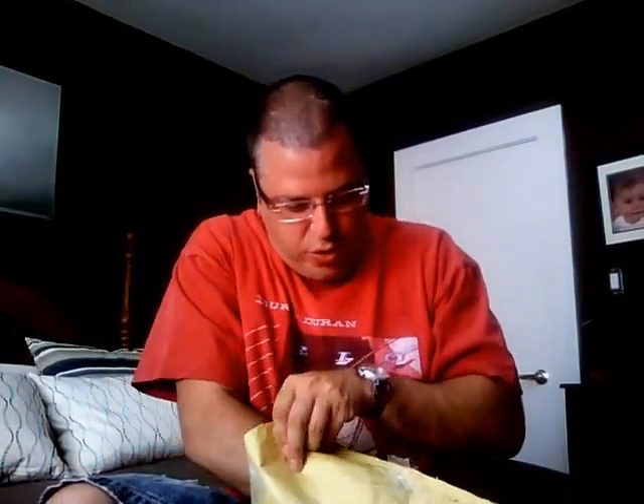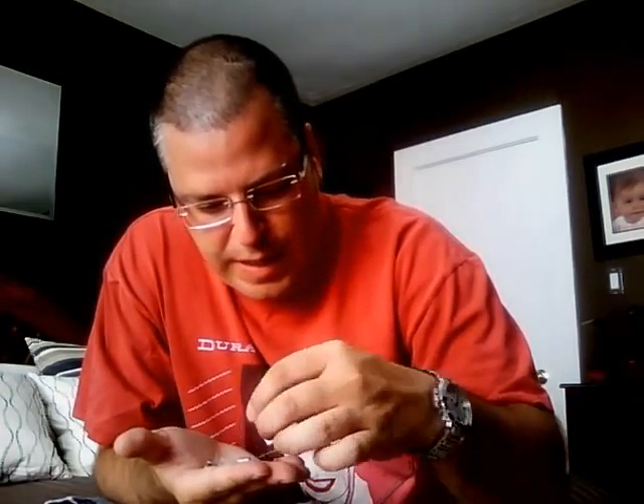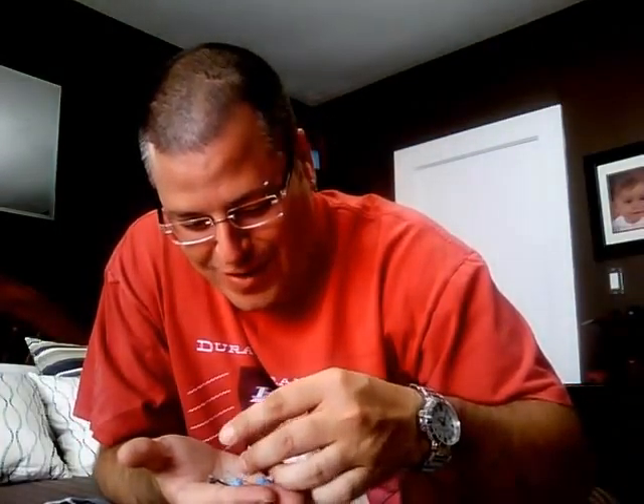He did send some extras and they're all loose, so I'm going to have to be a little careful getting them out. He sent some non-sliders — there's some more non-sliders — and an Expedition 1 small sticker, very, very small sticker. And some more non-sliders.